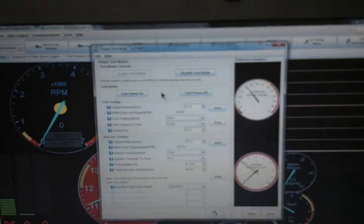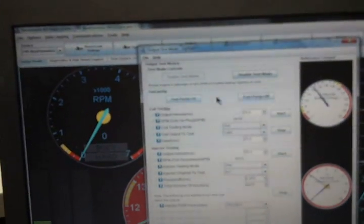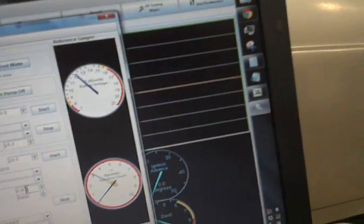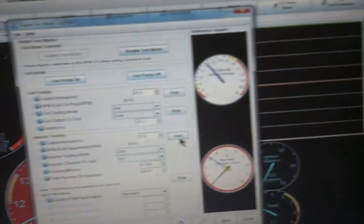Basically we squirt and we measure, and then we plug into Excel. We'll turn the fuel pump on here — my next cell is six milliseconds, six thousand pulses. And here we go.